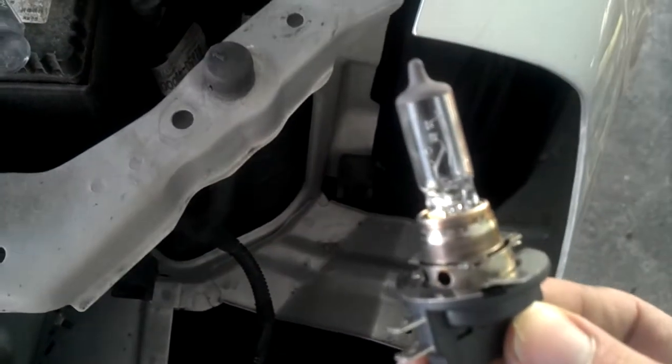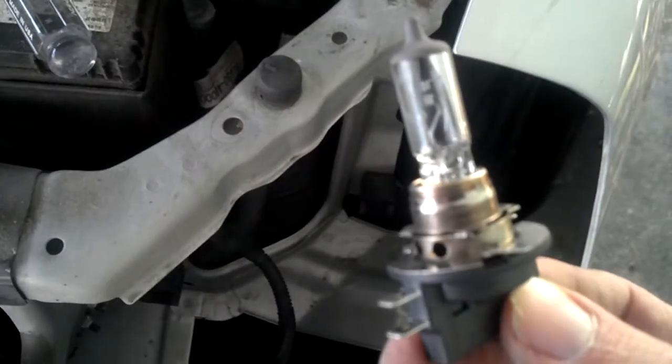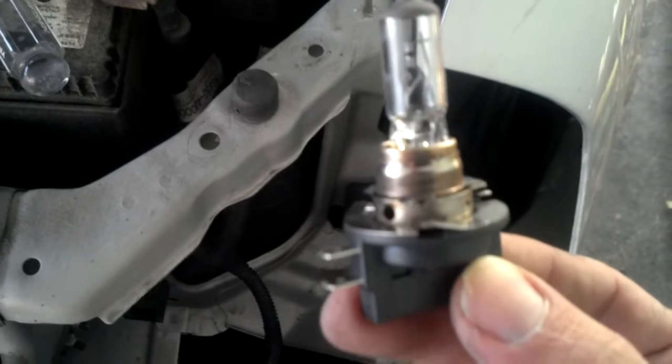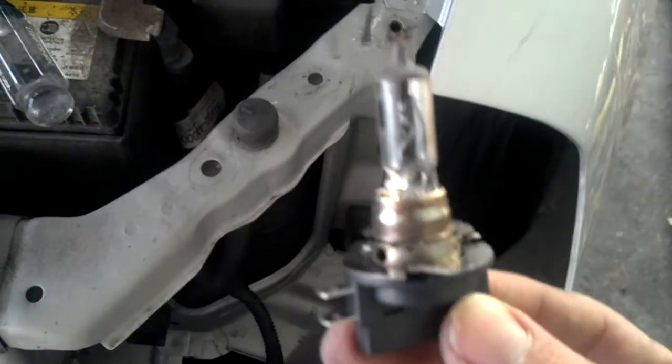That's how you remove the lamp assembly on the front of a 2007 Kia Sedona to replace the bulb. Hope this helped someone — leave me a comment if it helped you out. Thanks.